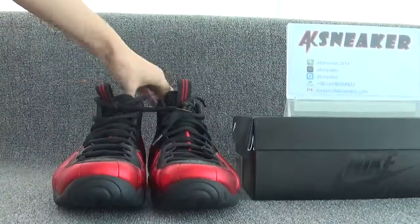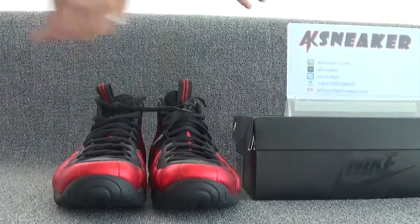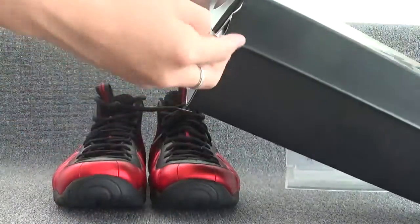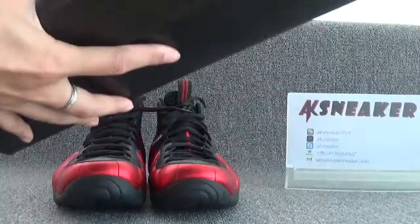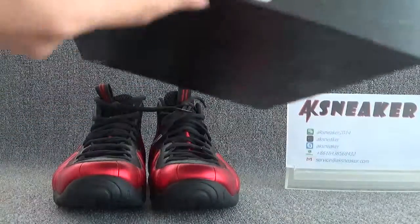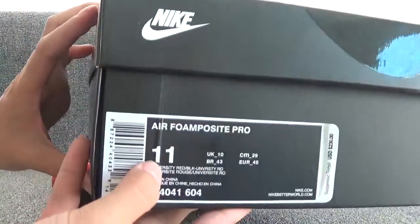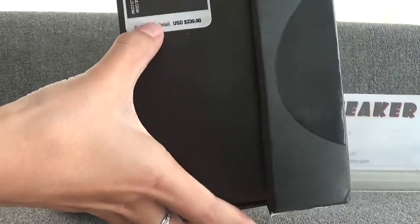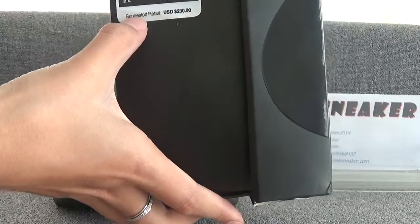Okay, let's check the original box. You can see the Nike logo, and we can see the size of the shoes is 11. And the retail price of the shoes is shown here.